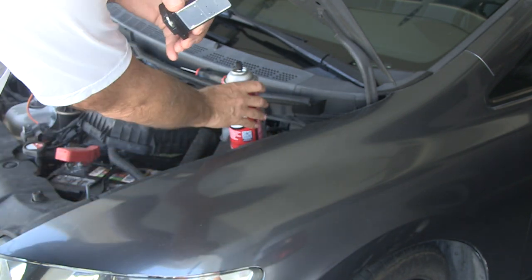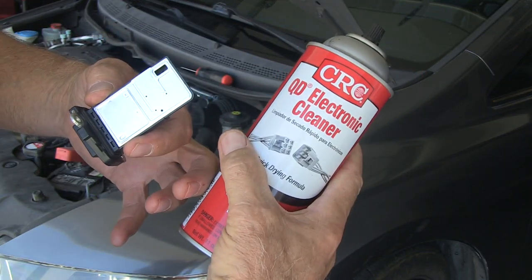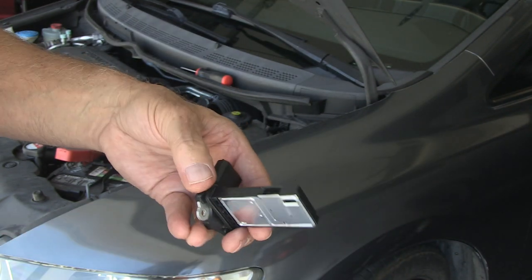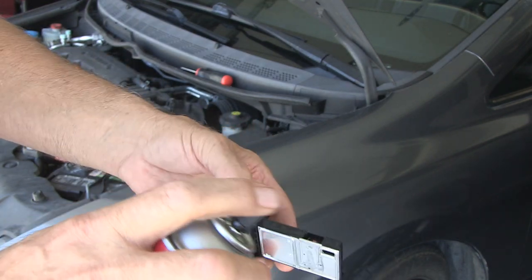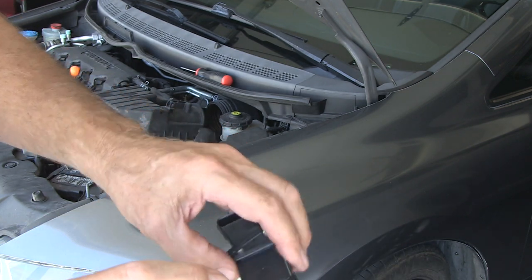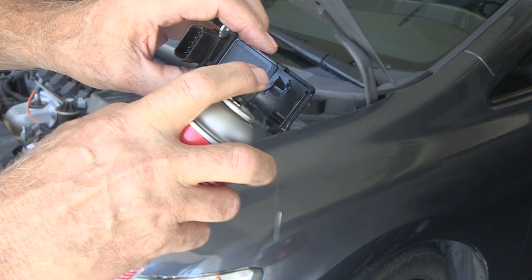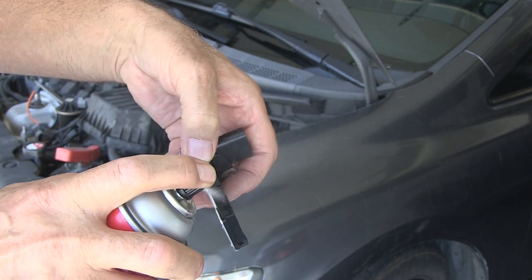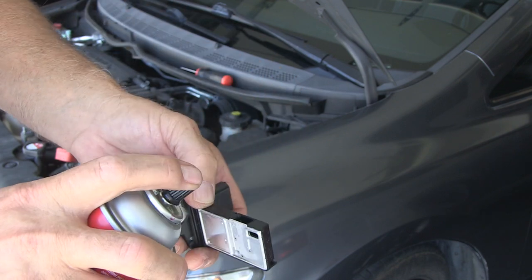It's a pretty simple ordeal. You just take some electronics cleaner — they have mass airflow cleaner also, but it's exactly the same stuff. Go ahead and just kind of clean it. This stuff won't hurt the mass airflow sensor. Don't be afraid to use a lot of it, but don't use old cans — just use enough to get it clean.